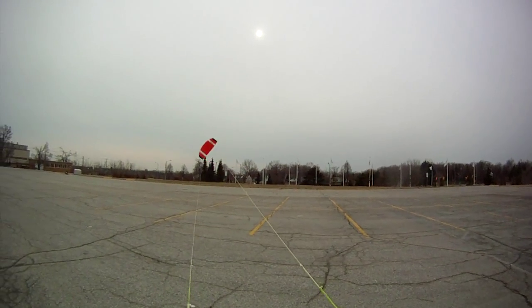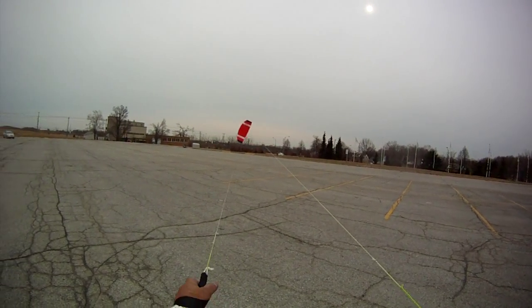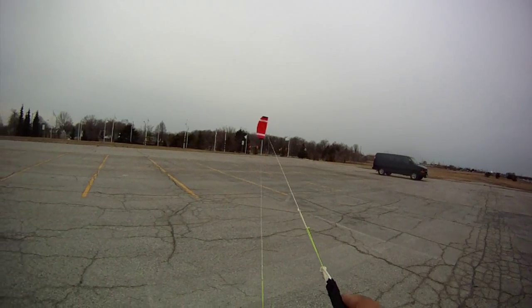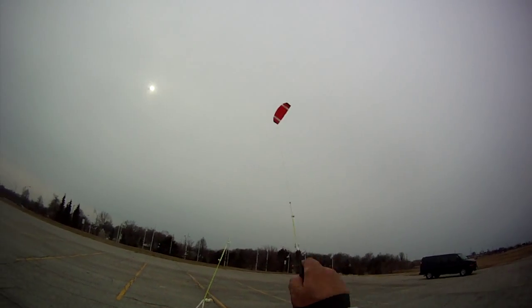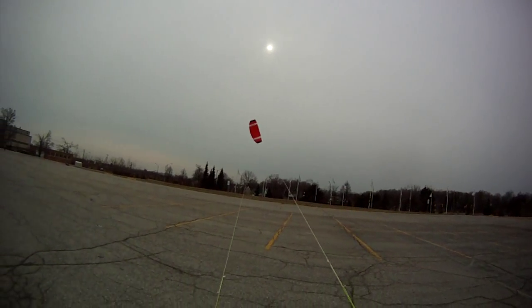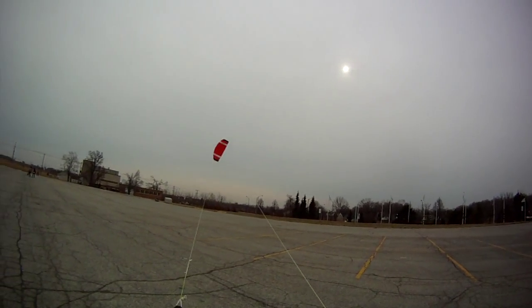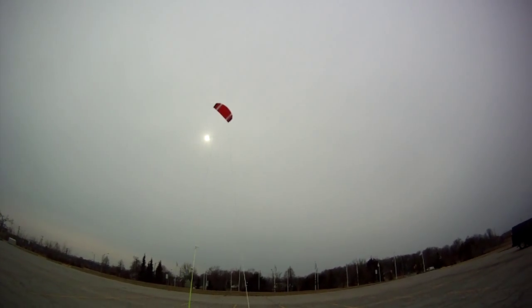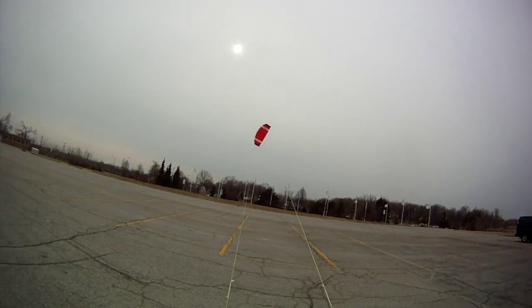I'm just going to move out of that truck's way. I don't know if this kite is going to be any better if the wind was not as strong. Oh yeah, it's got good pull. Now the idea for this parafoil kite is for me to use it on my paraglider. This is 2.6 meters. I don't know if it's going to be too big, but it's a great flying parafoil kite.